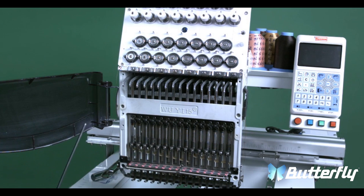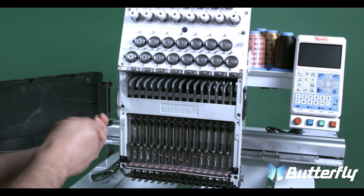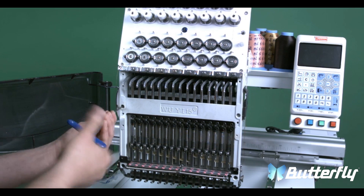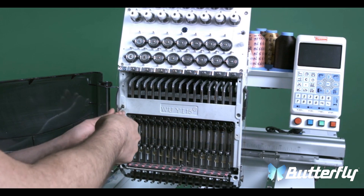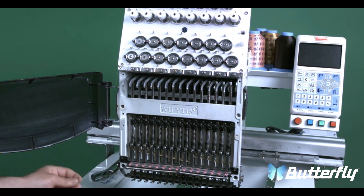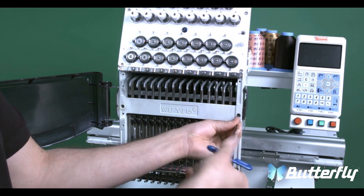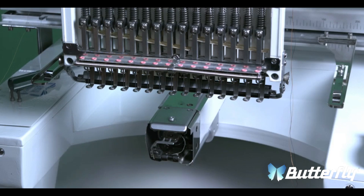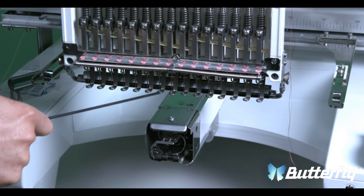You will need a 3mm Allen. Before the next step, remember which needle you are on so when you put the head back on, it is placed properly.